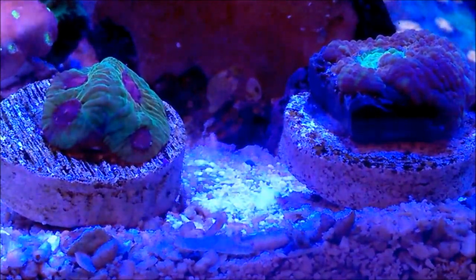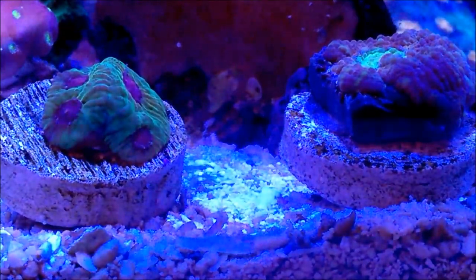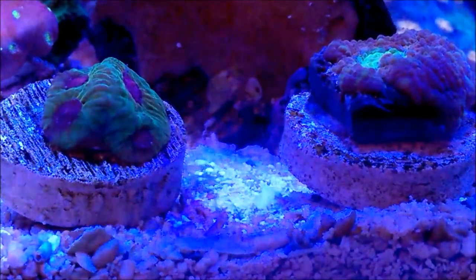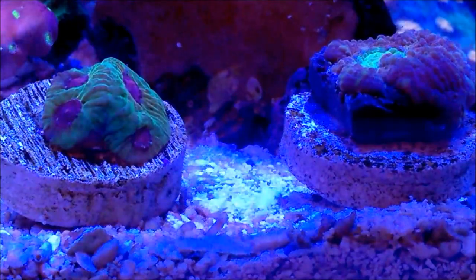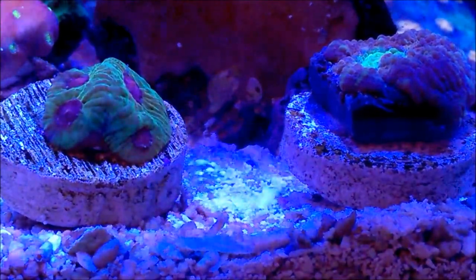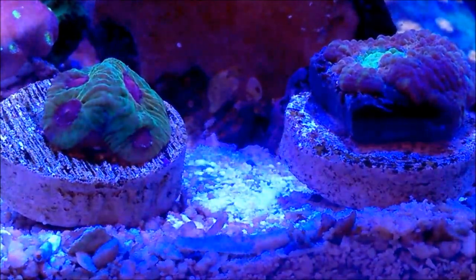They are known to be kept in low to medium light. I'm talking about PAR values between 20 and a little over 100 PAR, or better said, in shady areas in your tank. Although with time, they can be moved up to medium PAR or medium lighting.